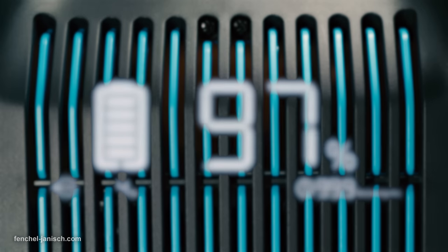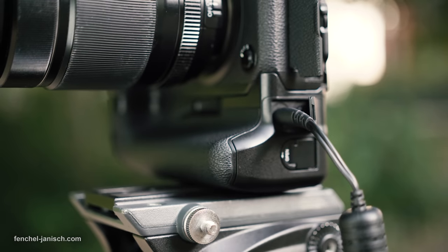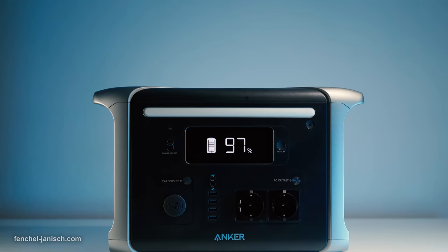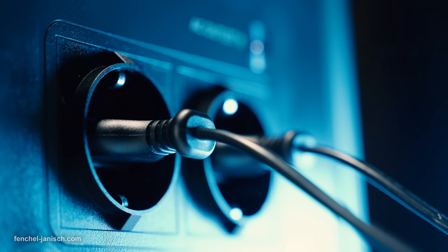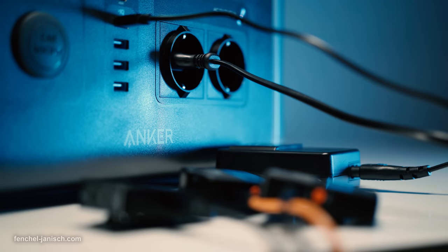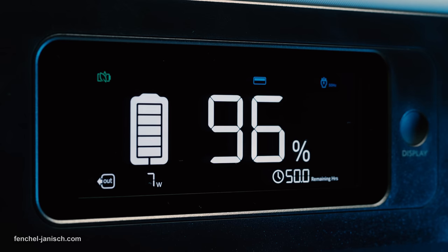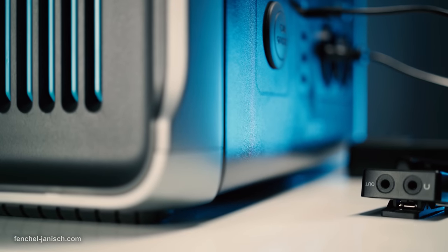According to Anker, the power station's LFP batteries have up to 3000 charging cycles. Besides being able to use it as a so-called powerhouse on set, it can also be used as an uninterruptible power supply — short UPS — for example with video editing computers. According to the manufacturer, the time it takes to transmit power to a PC in case of a power outage is less than 20 milliseconds. So far, this is the only power station on the market that has this feature.